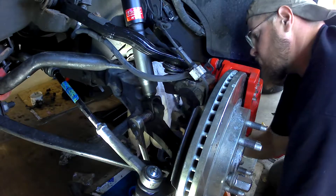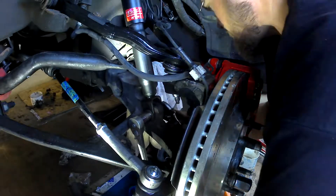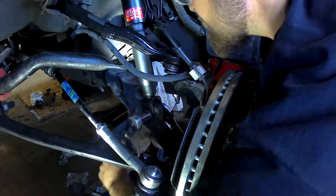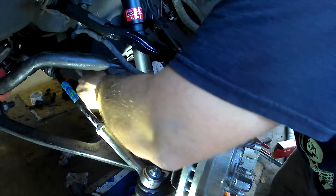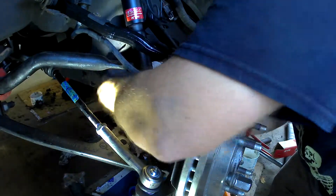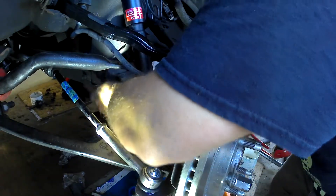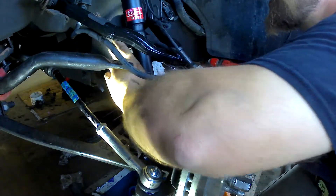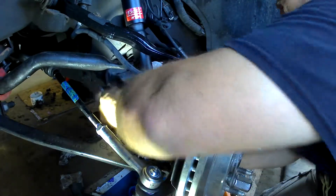Put our adjustable wrench on this side. Try it this way here. There's a little rocker there. I've got the shock lined up here, but I don't have my rubber mount. I don't have the metal plate.